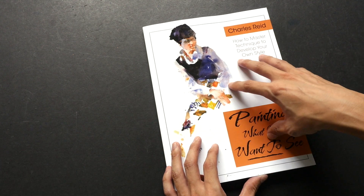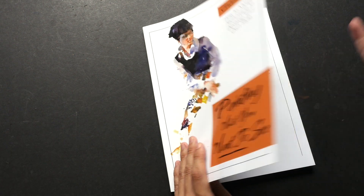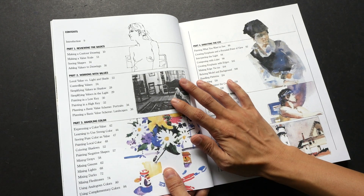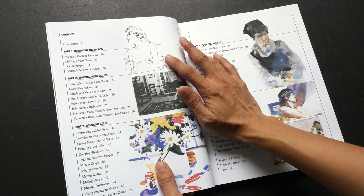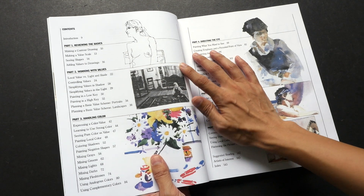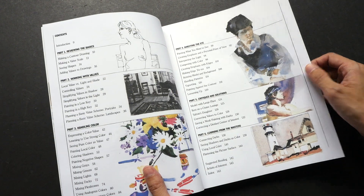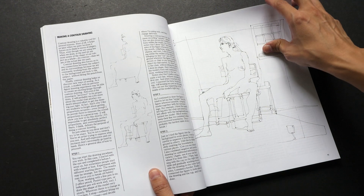This book is going to talk about the subject itself — more on the subject than on the painting process — even though you get a lot of practical tips as well. Let's take a look at the chapters. In the first part you get to learn a bit about contour drawing. The second chapter talks about working with values, then it moves on to color, then to directing the eye with composition, and more practical tips at the back of the book.